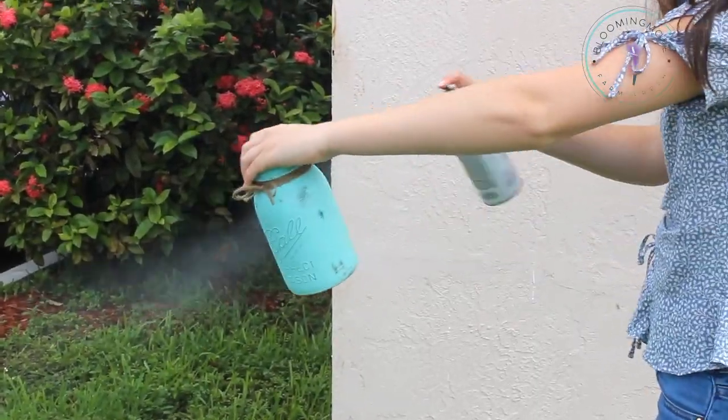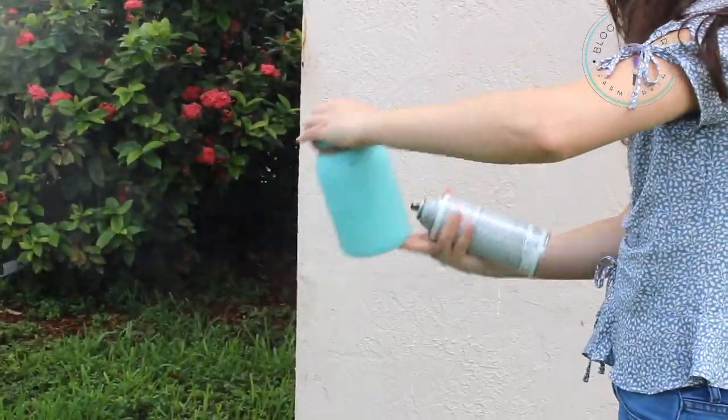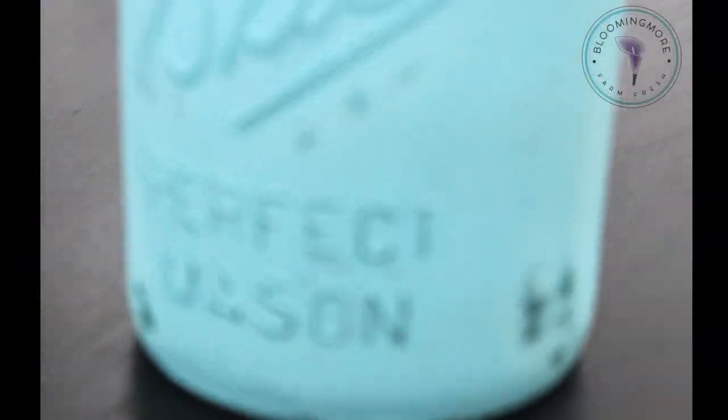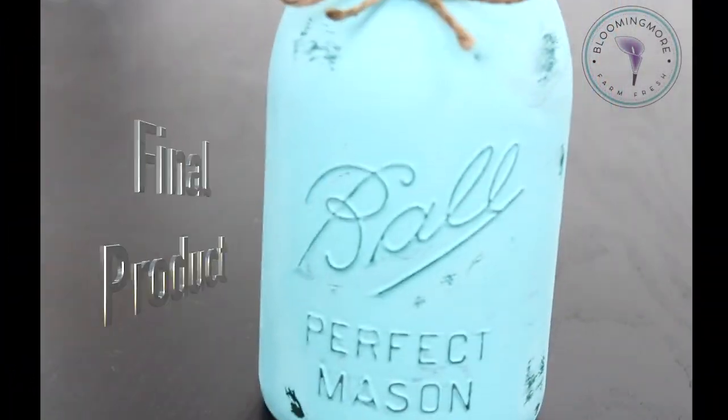After you have wrapped your jar, go ahead and spray the jar with the matte sealer and let it dry for a few hours. And this is your final product.